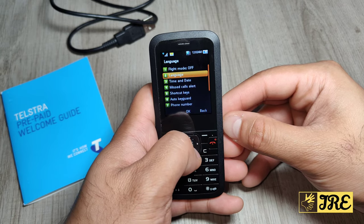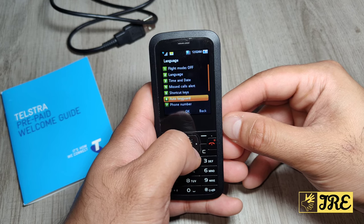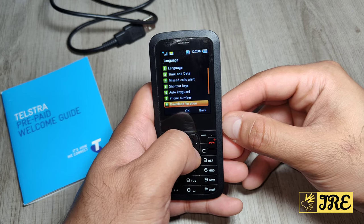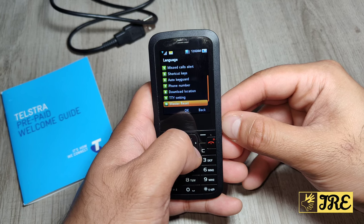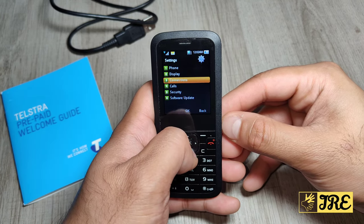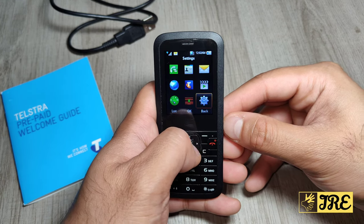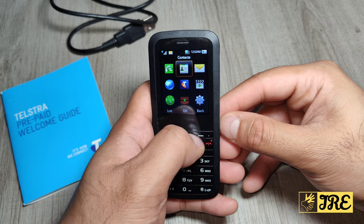In settings you can put the phone on flight mode. There are literally only two languages to choose from, which is a limitation. You also have time and date, missed calls alert, shortcut keys, auto key guard, phone number, download location, TTY settings, and master reset.